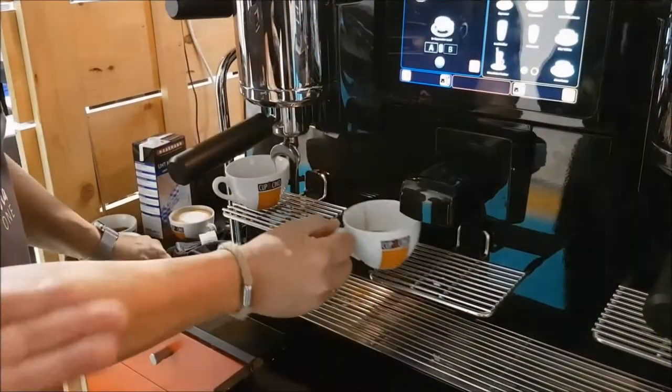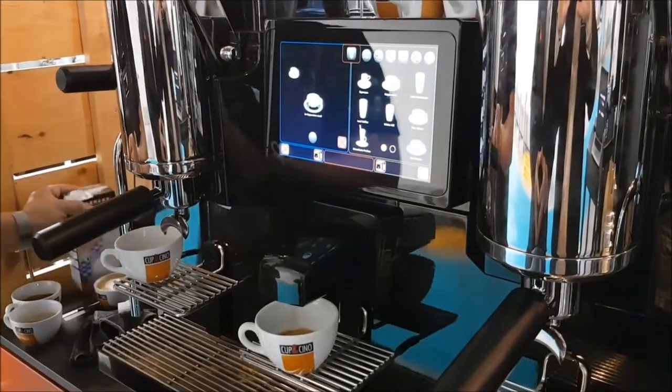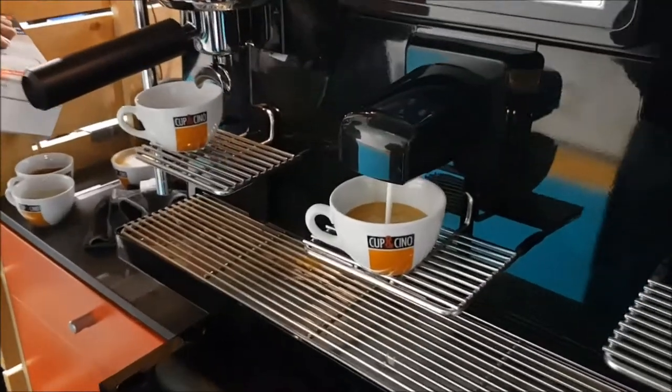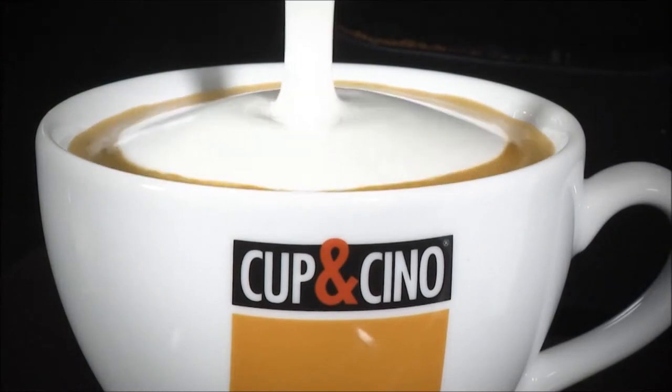Once your coffee is ready, you perform the second step: adding the milk. And this is really the next big innovation. Beautiful and stable milk foam, also in equal high quality in each cup. We call it the Miracle Foam System, and I will explain it to you in just a minute.